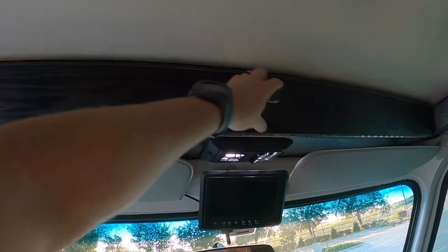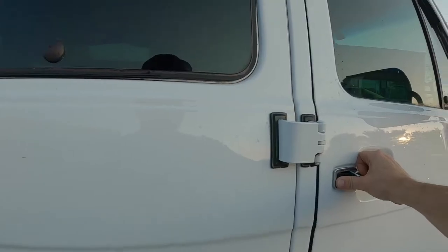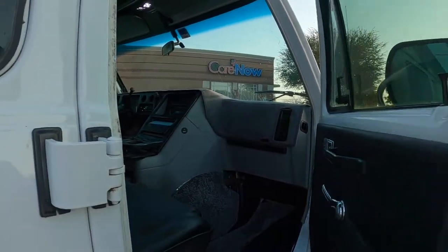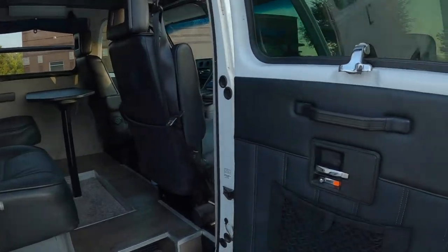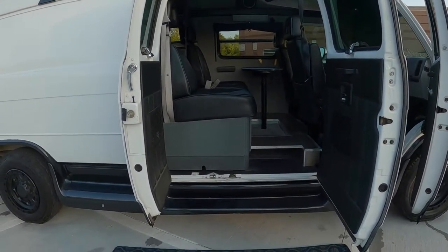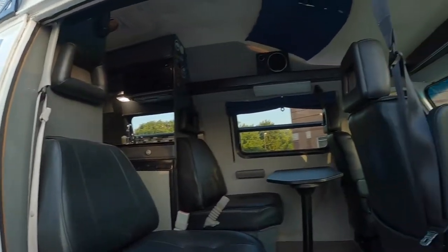Up here we've got storage and much more to come. The doors are heavy — they were insulated with sound deadening and you can hear them thud. All doors were insulated. You've got dual access to get in, and a very unique floor plan: four captain's chairs and benches in the back, seating for pretty much eight people.